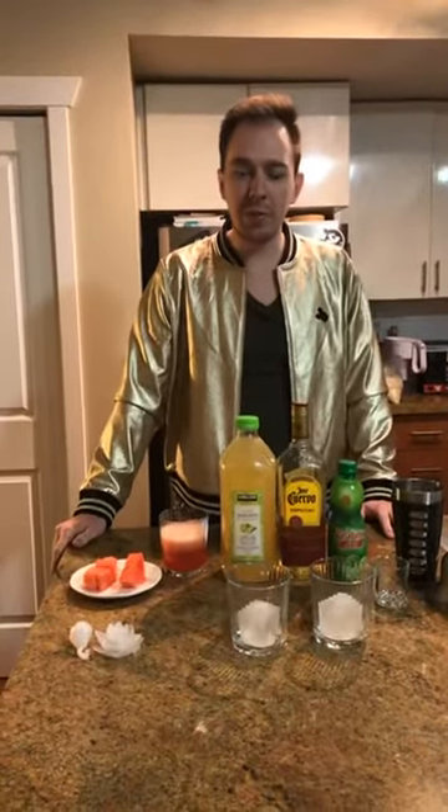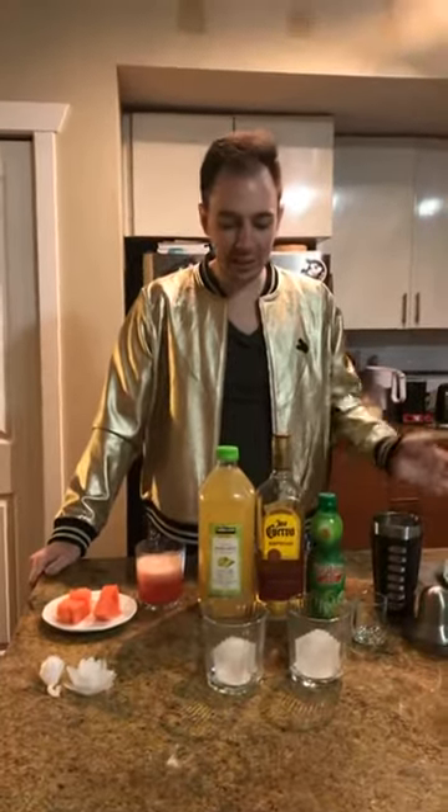Welcome to Cocktail Corner with V-neck Steve. I, of course, naturally am your host, V-neck Steve. Here at Cocktail Corner, if you've never joined us, we serve up both drinks and looks.